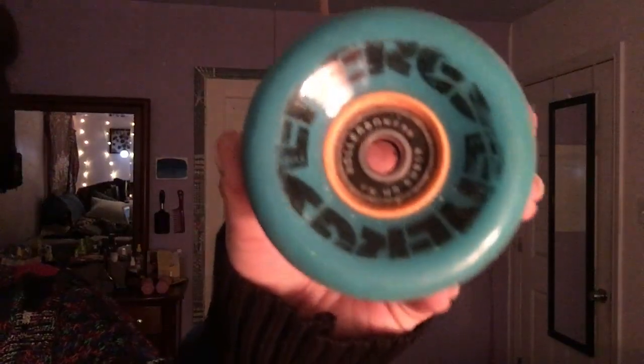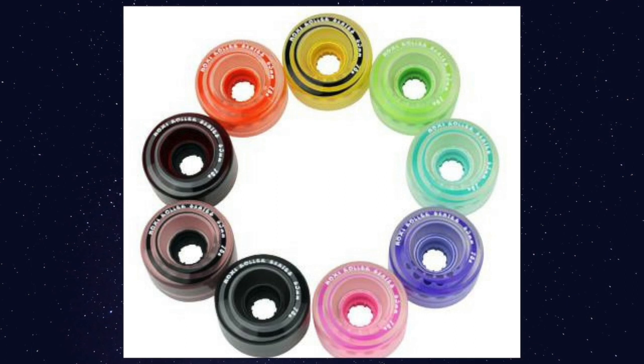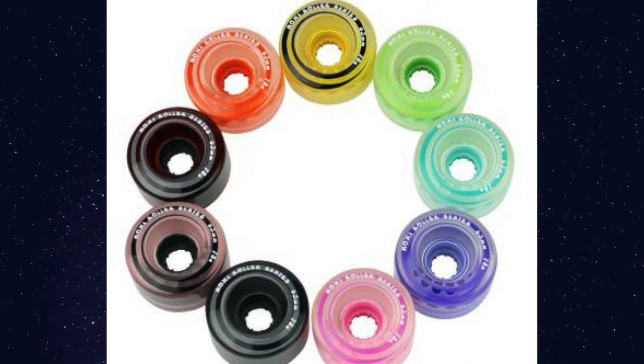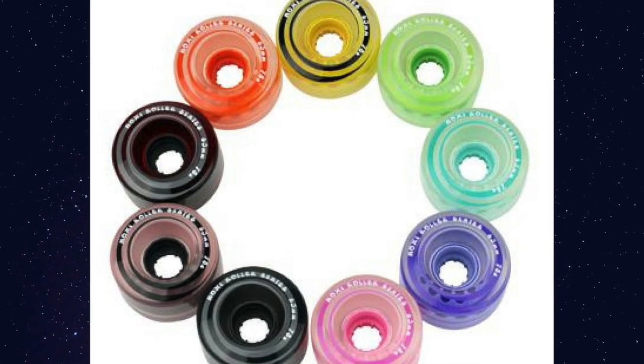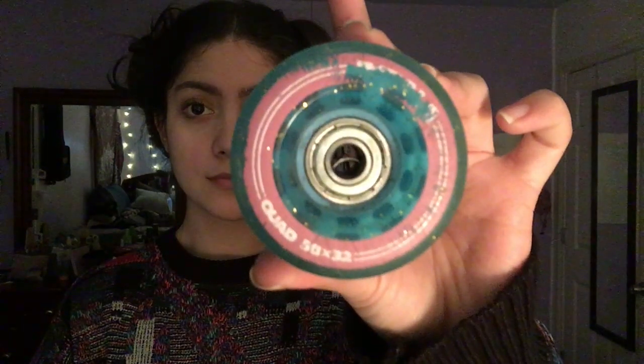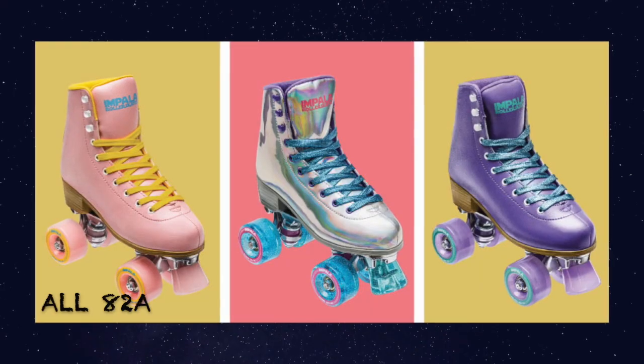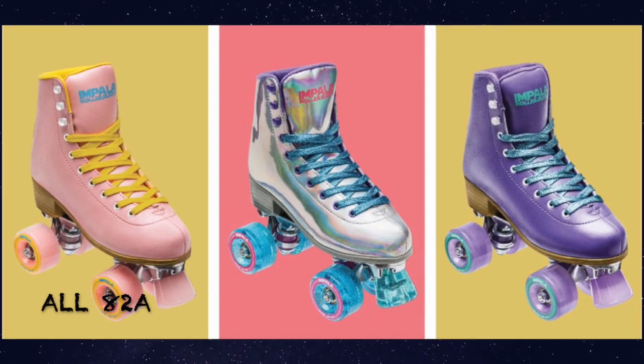Outdoor wheels tend to be a 78A. For example, the Radar Energy Wheel that I have is actually 78A. The Moxi Gummy Wheel is also 78A, which is the softest you can get. And then you have the Impala Glitter Wheel that came with my holographic skates — that's actually an 82A. Not the softest, but it's actually better for beginners because it gives you more grip to the ground.